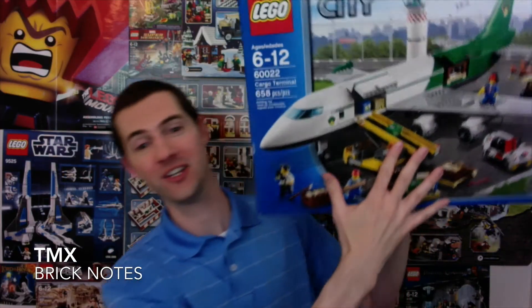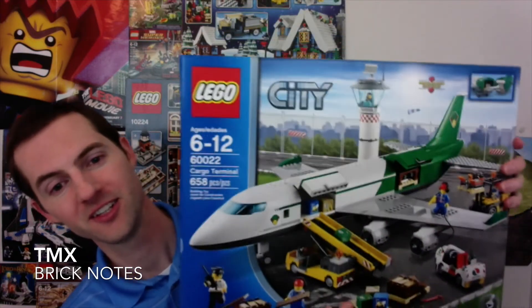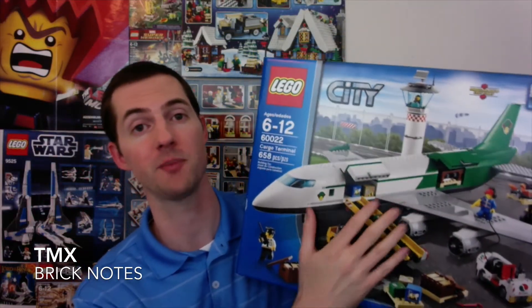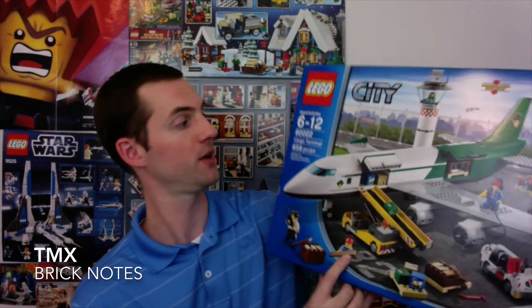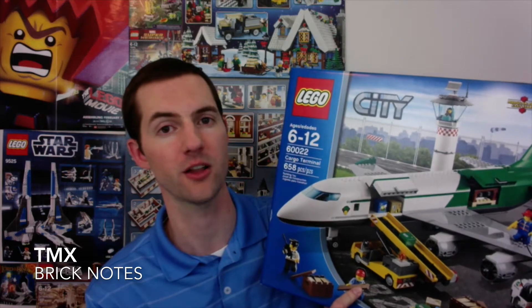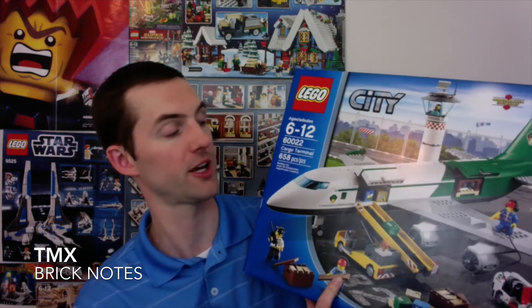Let's take a look at what I got. Oh my goodness — holy cow, yes! You can tell I'm excited, right? I got the cargo plane. This is something I had been looking at for a long time, and Target had it for $88 US. Pretty excited about that.